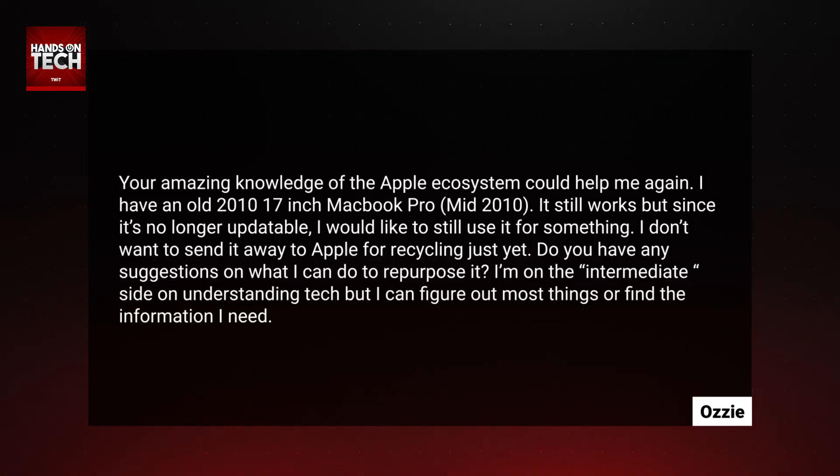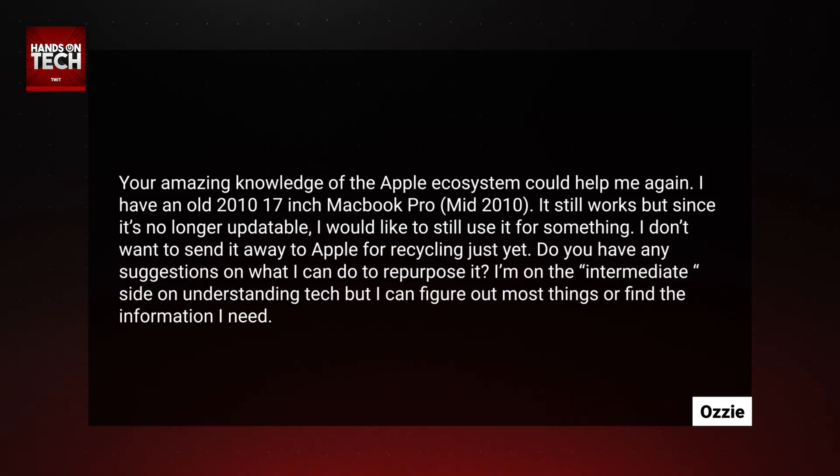Ozzy goes on to say: 'Your amazing knowledge of the Apple ecosystem could help me again. I have an old 2010 17-inch MacBook Pro. It still works, but since it's no longer updatable, I'd like to still use it for something. I don't want to send it to Apple for recycling just yet.' This is the opposite of a question we received earlier this month about recycling older Macs that aren't really usable anymore — this is one that's still reusable and doesn't need to be recycled just yet.